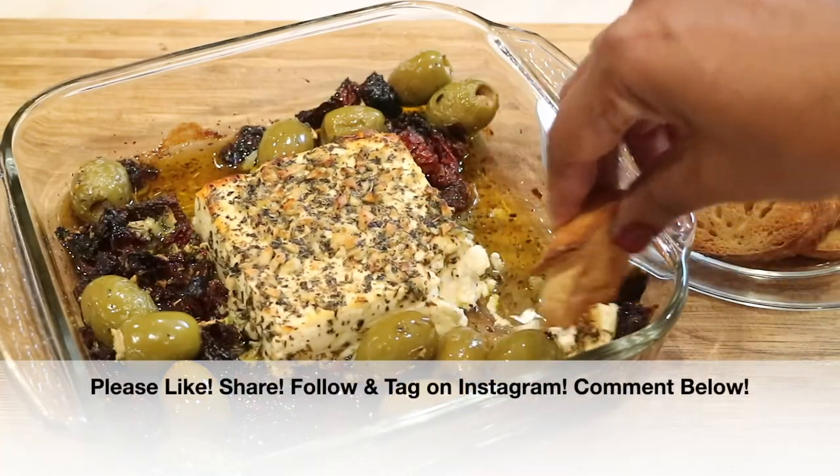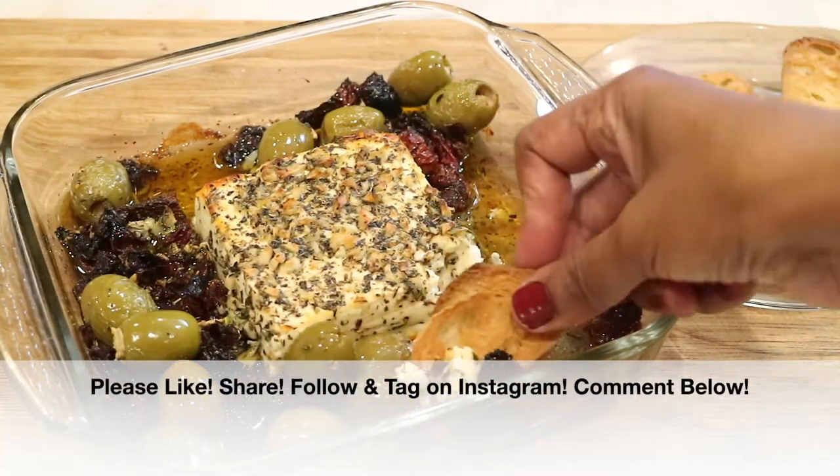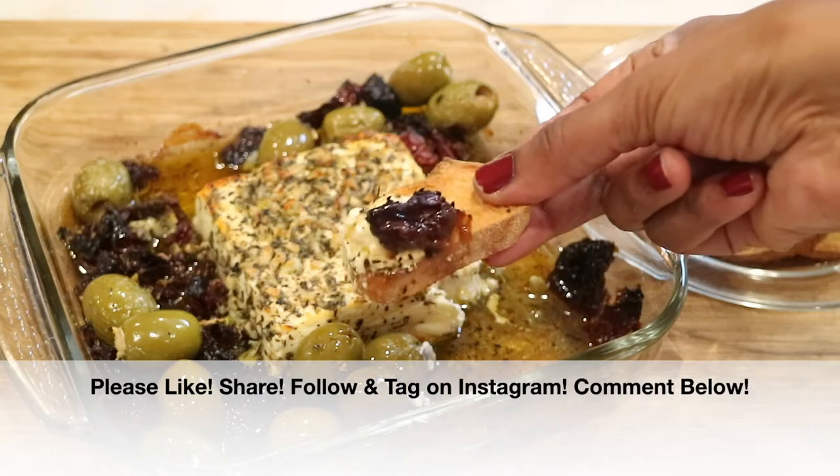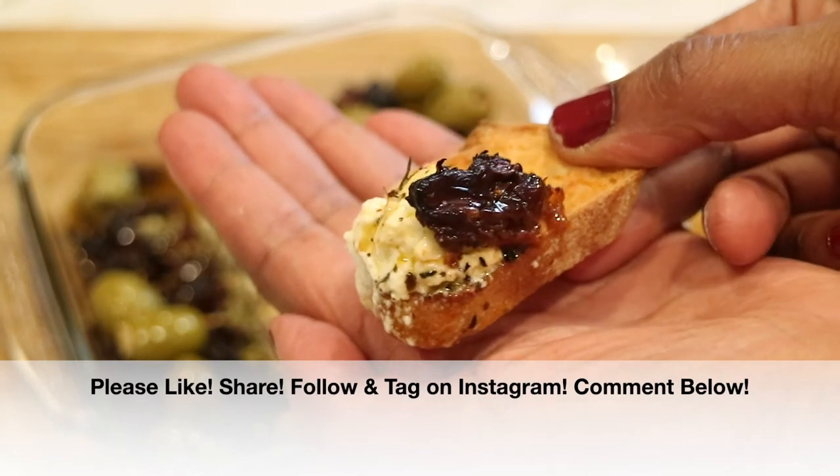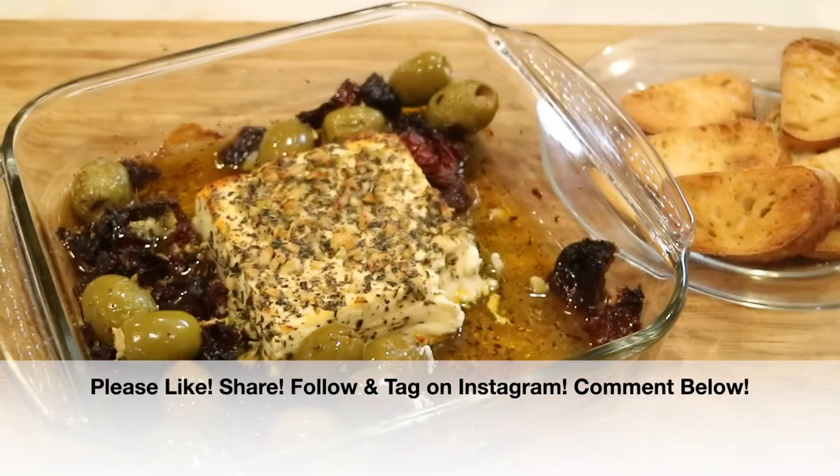But we are done, you guys! If you enjoyed this video, please give it a big thumbs up — I'd really appreciate it. Share it with everybody you know. Follow me and tag me on Instagram; take a picture, I would love to see it. And if you give these recipes a try, comment down below and let me know what you think.